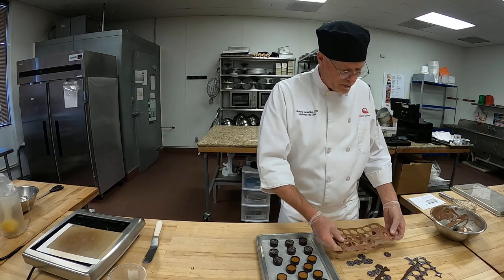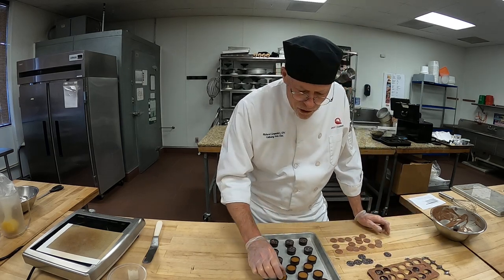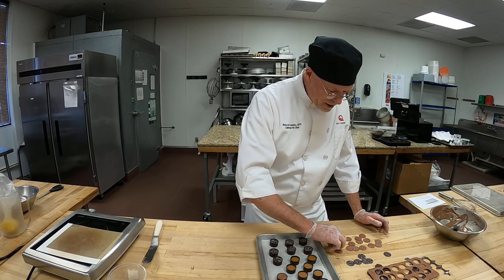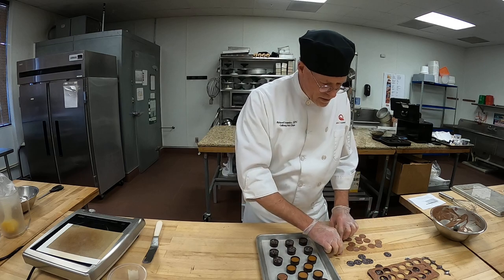I'm rushing it for you, but if you take your time you might get just a little bit more shine on that. But the transfer sheet came off a hundred percent, so that's a good thing.